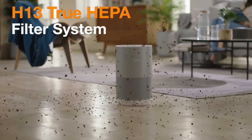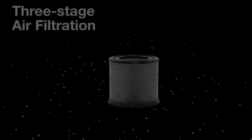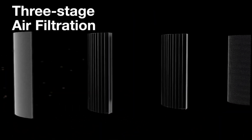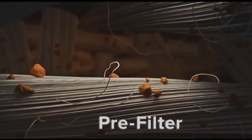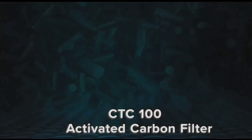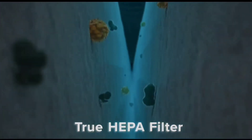The SmartMe 360-degree cylindrical design is equipped with an H13 True HEPA filter system — three-stage air filtration. It captures 99.97% of dust and allergens as small as 0.3 microns, such as pollen, formaldehyde, mold spores, cigarette smell, pet odors, and hair.